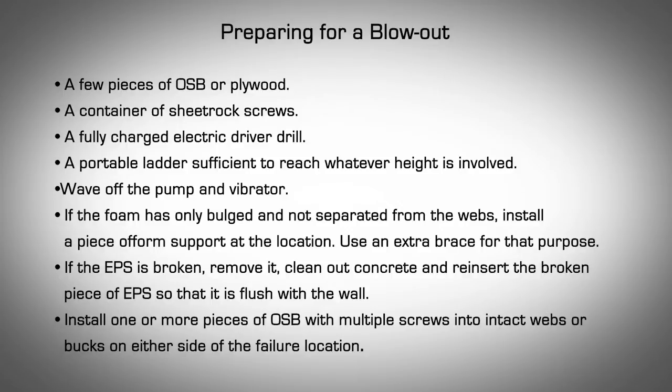Preparing for a Blowout. In the unlikely event of a blowout, prepare a kit which contains the following: a few pieces of OSB or plywood approximately 24 by 24 inches, a container of sheetrock screws, a fully charged electric driver drill, and a portable ladder sufficient to reach whatever height is involved. Before all pours, brief the crew on how to handle a blowout. If a blowout occurs, the groundman should wave off the pump and vibrator. If the foam is only bulged and not separated from the webs, install a piece of form support at the location using an extra brace. If the EPS is broken, remove it, clean out the concrete, and reinsert the broken piece of EPS so that it is flush with the wall. Install one or more pieces of OSB with multiple screws into intact webs or bucks on either side of the failure location.